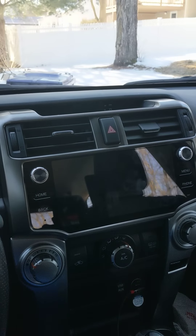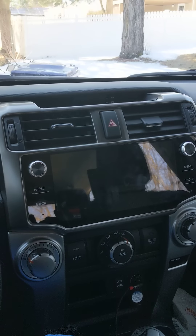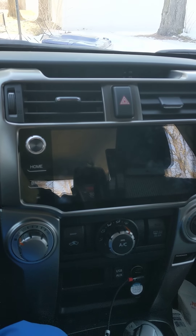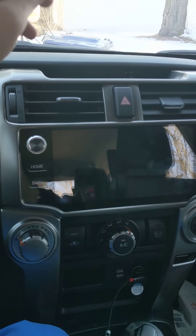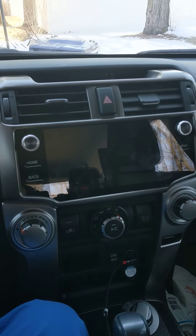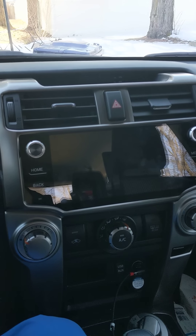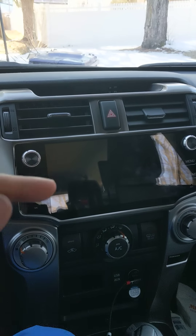You may have heard of that phrase before — the China special — like the TRD grills. This head unit obviously comes from China. If you don't go to the right vendor, you may not get the same quality. If you go on AliExpress, you may be able to get this head unit for about $50 cheaper, but that does not guarantee you're getting the same quality.